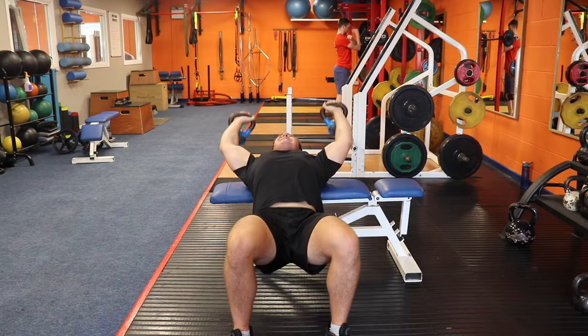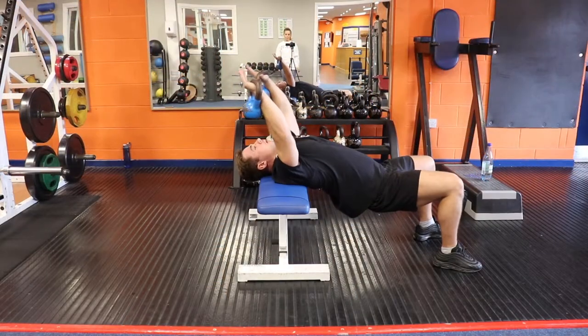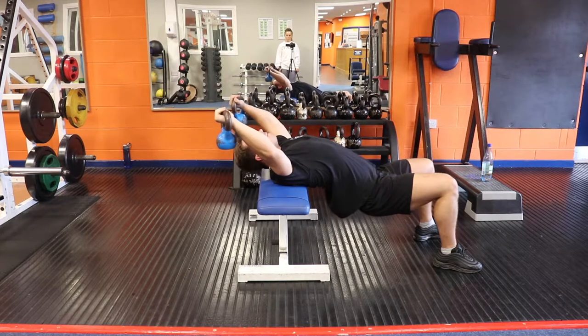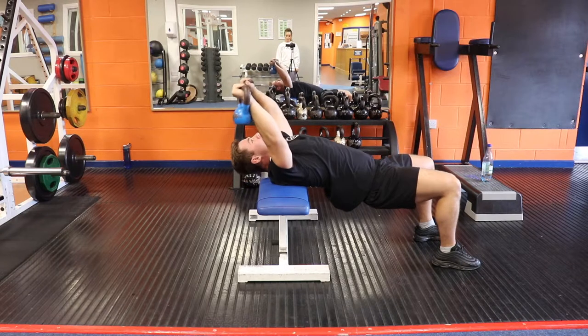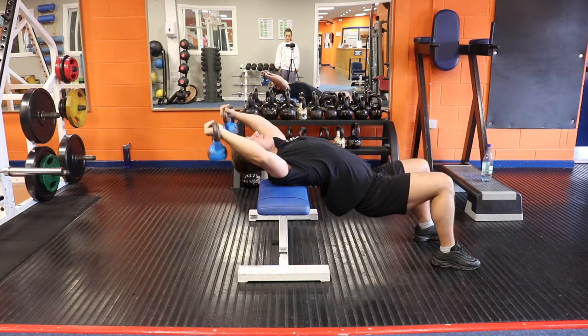From this side we can see how deep I go. This is about the limit for me and most people, as this is when the lats are in a fully stretched position — that is the entire point of this exercise. Drop the hips as you lower the kettlebell and explode up.